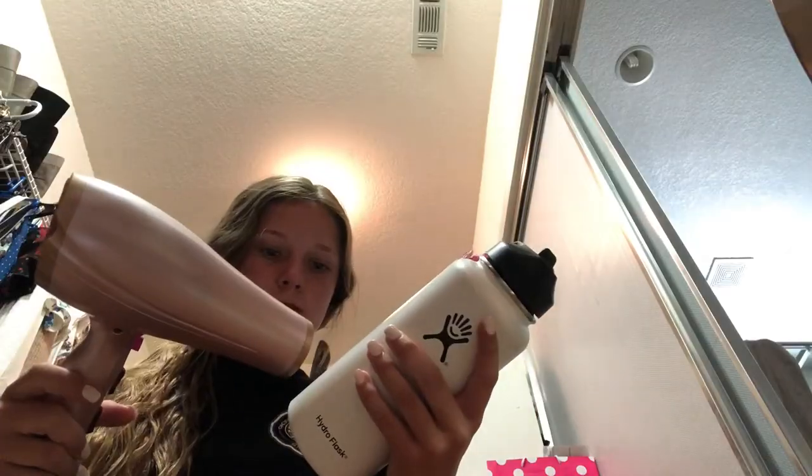This is literally one of the most stupidest videos I've ever filmed. There's still water in it.